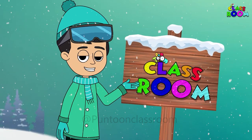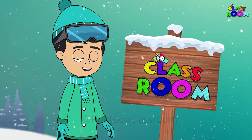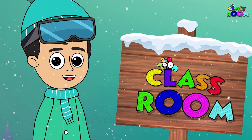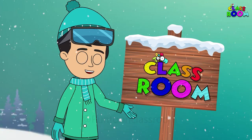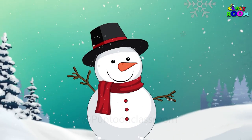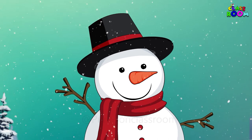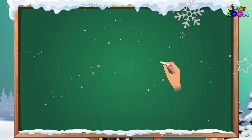Welcome to the Pontoon Classroom. Today we are going to draw a snowman so white, I am sure it will be a beautiful sight. We see a snowman in places where it is very cold in December and where it snows. Let's start.